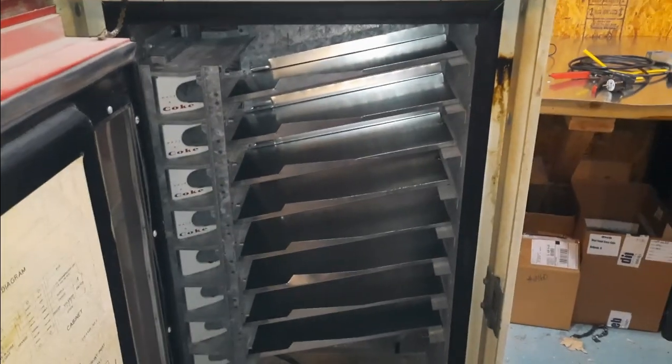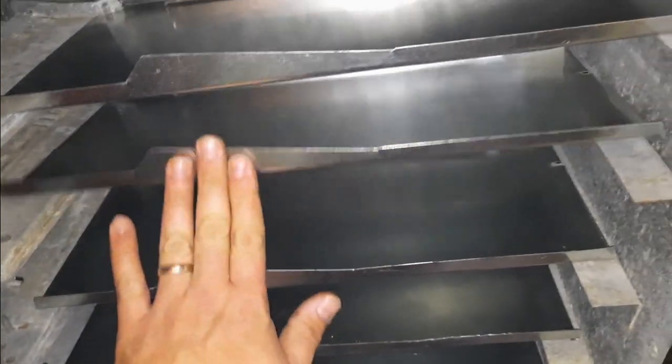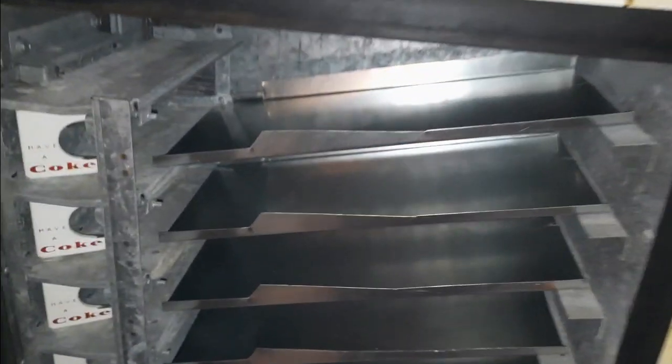When I got my vending machine, it did not have shelves in it. So I actually built these shelves with sheet metal. I borrowed a shelf from a friend and was able to fabricate them at home.